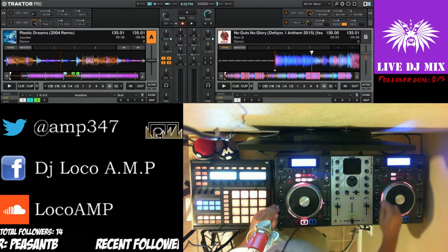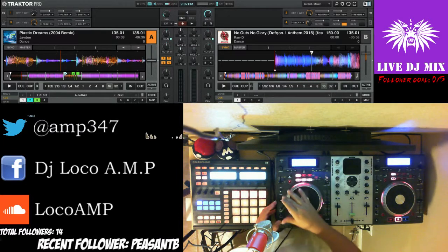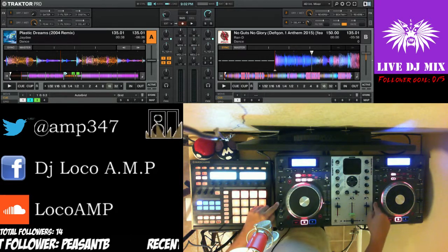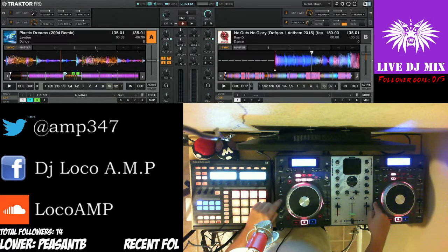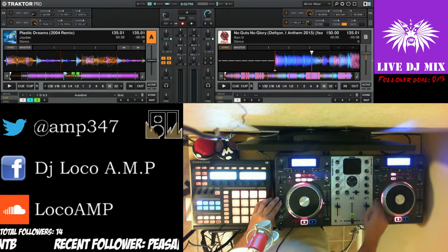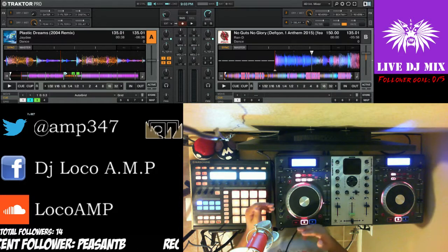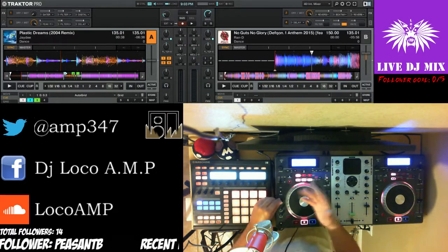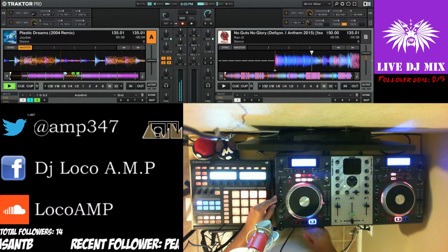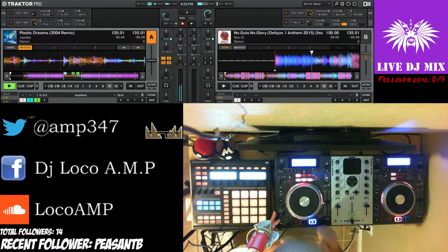There's also a sync button. If your tracks are going at different tempos and you hit sync, everything will be synced up on the fly. If I hit sync on this one, deck B will be synced up to deck A's tempo.